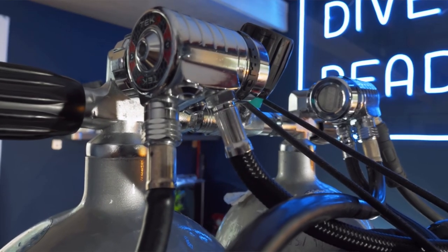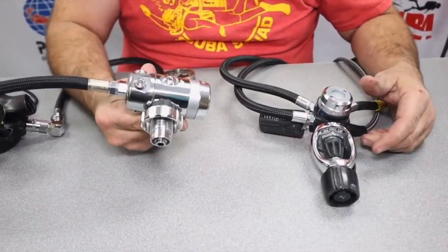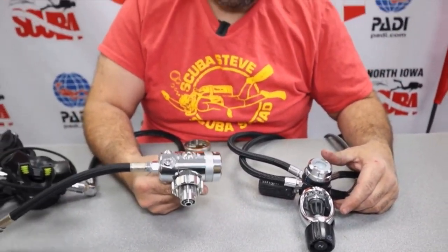Deep technical divers use steel tanks. Steel tanks have higher working pressures. They use DIN. Sidemount uses DIN — smaller profile. And for all these reasons, DIN is a lot more common in the sidemount and technical world.